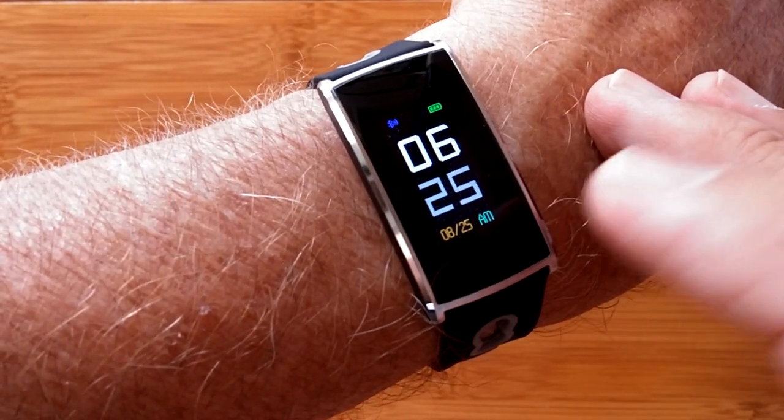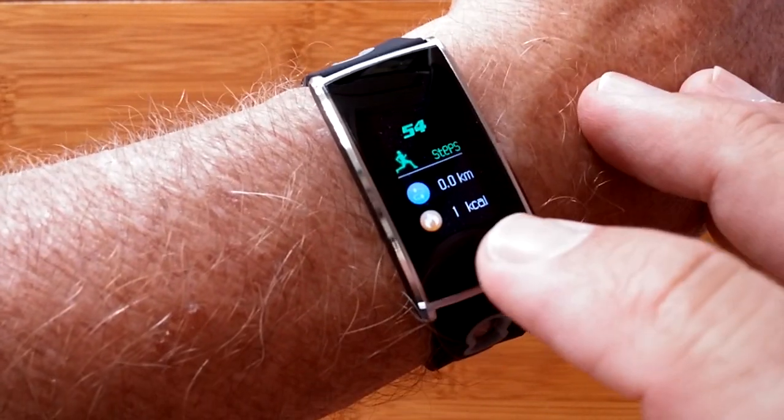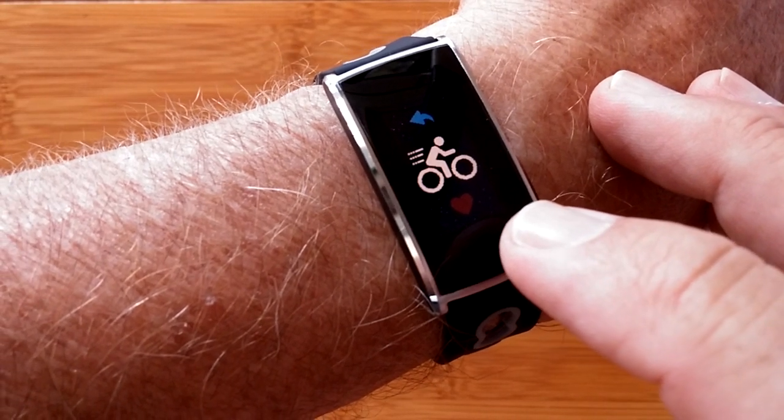You have a selection of analog faces — black and white and color — and digital faces. You have your step count, distance traveled, and calories burned.